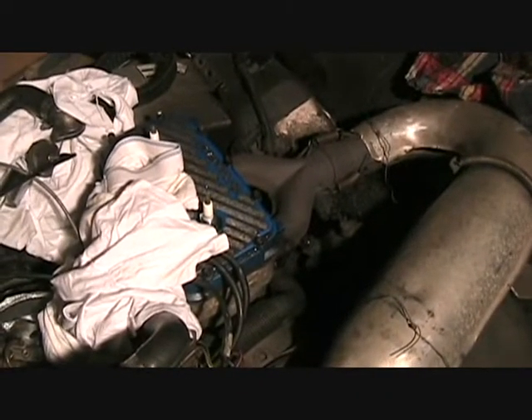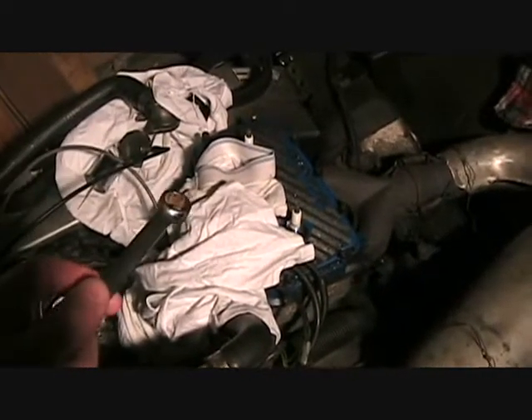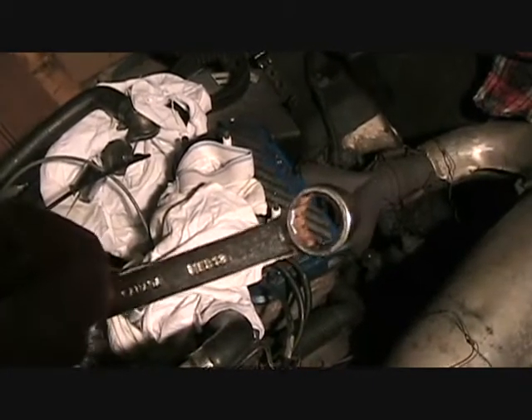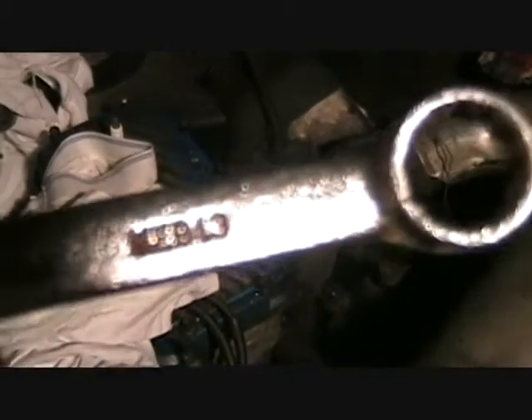I just got back from a trip out to visit a friend and a trip back from the dealer. I did get a new thermostat, and from my friend I borrowed a 13 mil to fit it on.